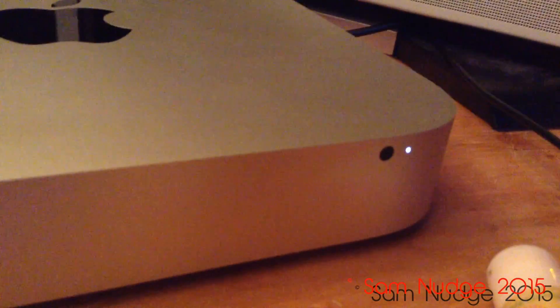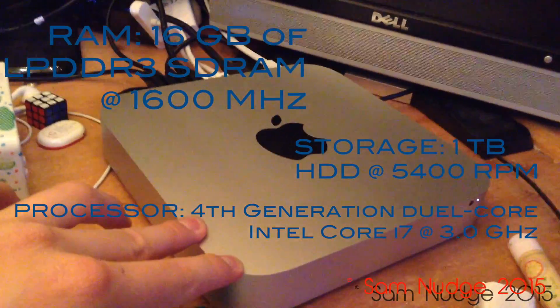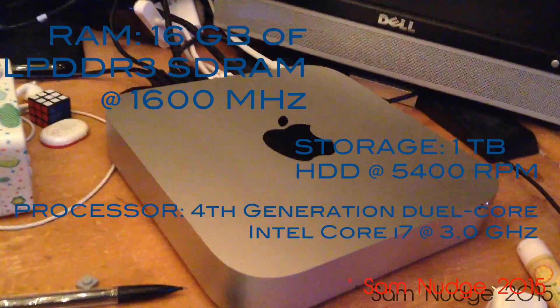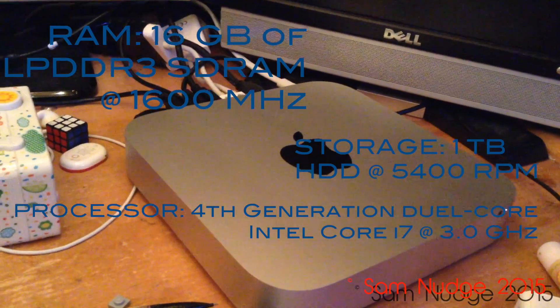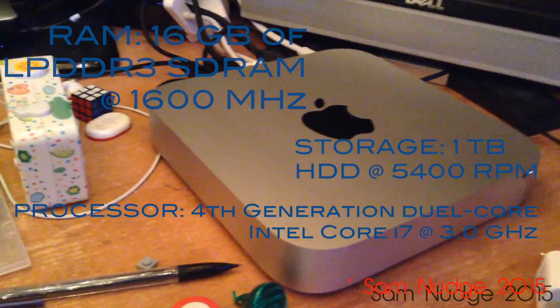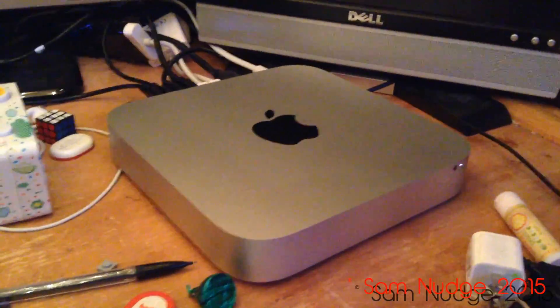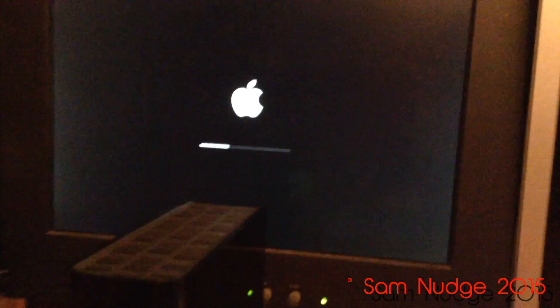There's the status indicator LED and the IR receiver, which is compatible with Apple remotes — even that black MacBook remote. While it's booting up, I'll go over the specs: I ordered this with 16 gigabytes of RAM, a dual-core Intel Core i7 clocked at 3.0 GHz, and a 1TB hard drive at 5400 RPM — which is kind of slow. There's a fan in the back to keep it cool.